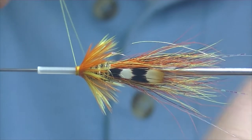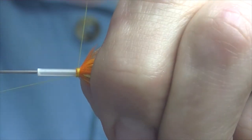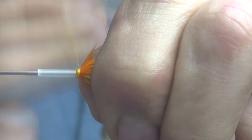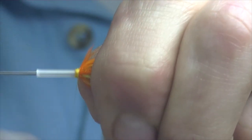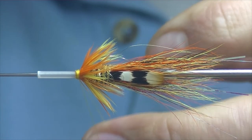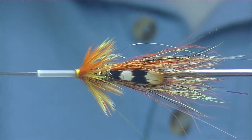The whip finisher I use is quite small — you don't really have enough room to whip finish tubes with a tool, so generally I just whip finish them by hand. Half a dozen or so turns and then come in at the end just with the hook of the whip finisher to keep the tension on the thread. Trim off the excess.